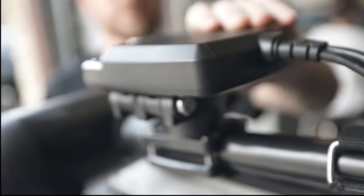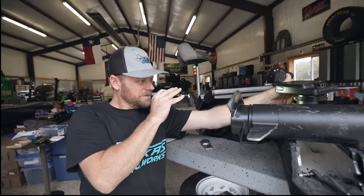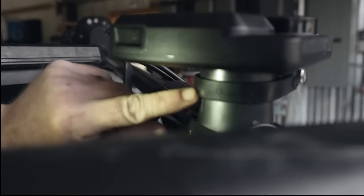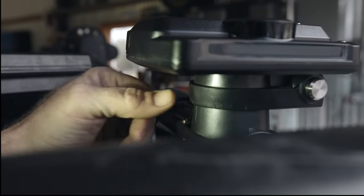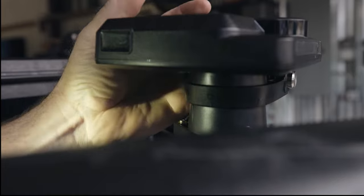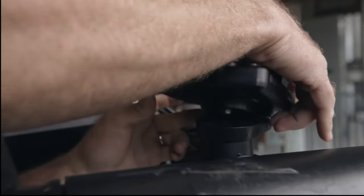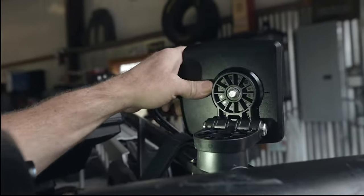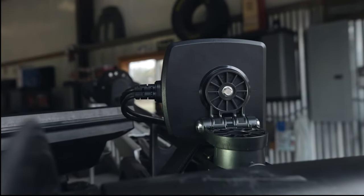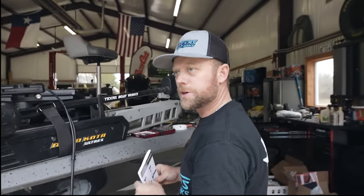That's very solid. You have an F for forward-facing view right here. When you want it to go down, you line the D up right here for down view. For forward-facing, push both tabs in and kick it up, and now you have your front view. Next we're going to run our wiring and zip tie it up to the shaft.